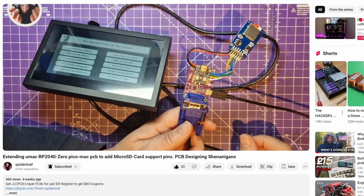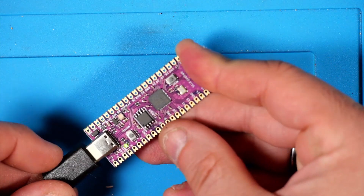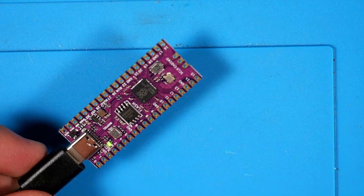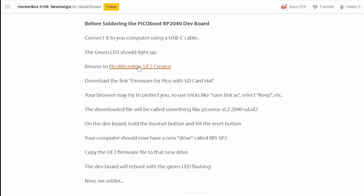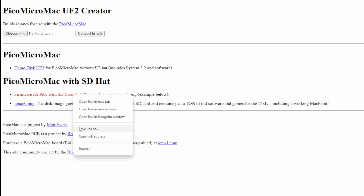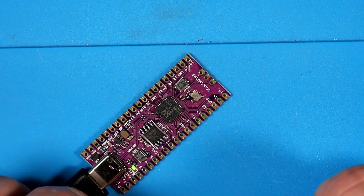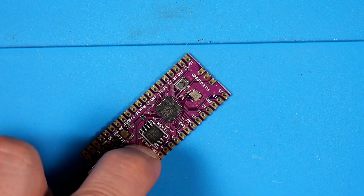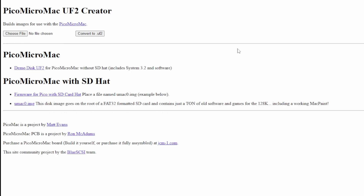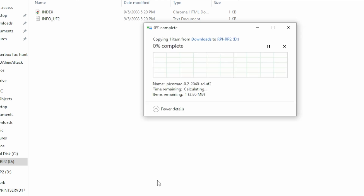The first thing the Instructable tells us to do is plug a USB-C cable into the 2040 dev board — you should see a green light, and that looks good. Next, head over to the Pico Mac Blue Scuzzy site and download the firmware for Pico with SD hat, and I'll also grab the disk image for the SD card. To put the firmware on the board, hold down Boot Select while resetting — or hold it as you plug in — and you'll see a new drive pop up. Just drag and drop your UF2 file to flash the firmware onto the RP2040 board.